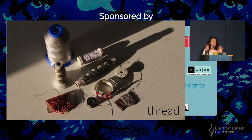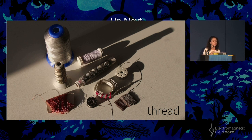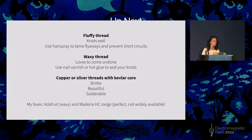Conductive thread — a whole slide on this. It's the starting point for most people who want to experiment with soft electronics. I'm going to guide you through the basics of what exists and what you might like. I've tried pretty much every conductive thread on the market, and there are a few different genres of thread. These are my own genres, not official technical titles.